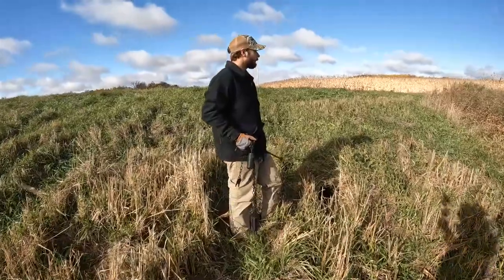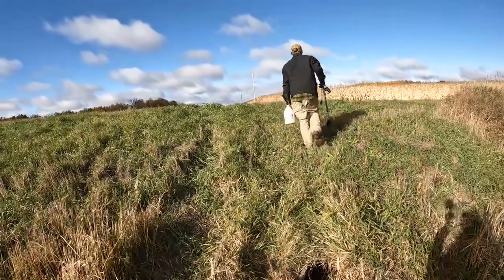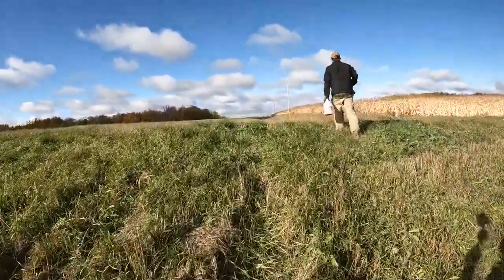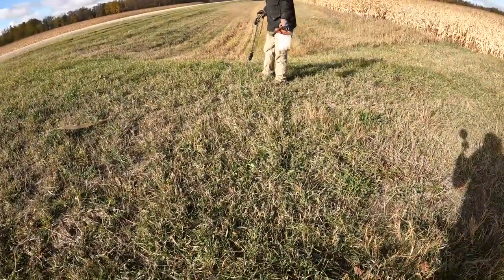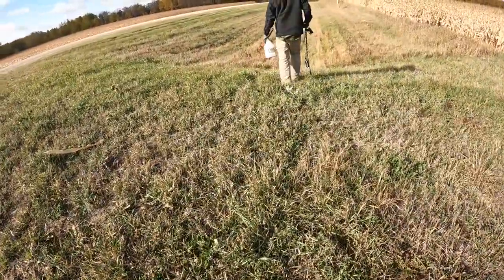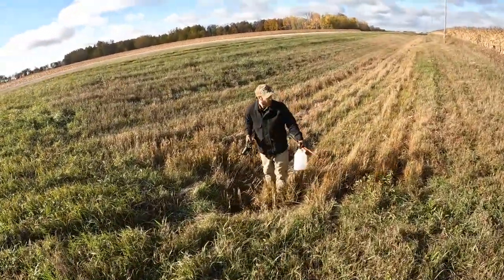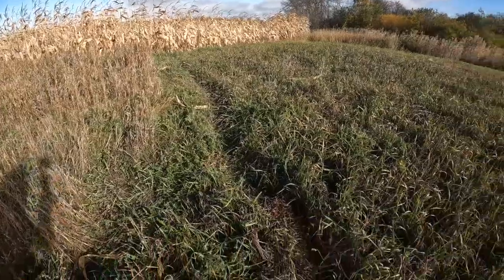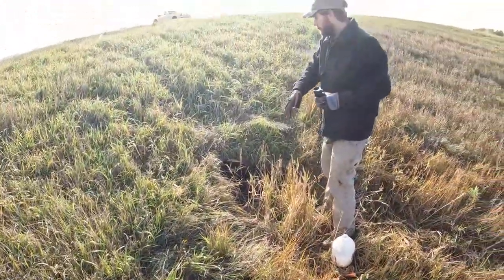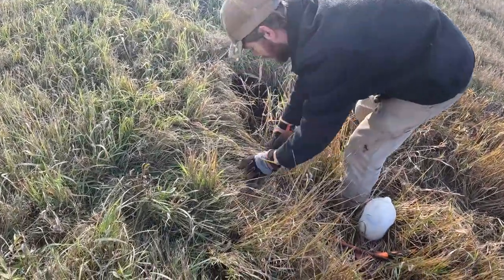Okay here we got another culvert — this is what we're always looking for. Culverts are just awesome places to catch coon, but it looks like the trail is a little bit better on the other side. You can see the coon trail coming through here, dropping down to the culvert, and then it goes right up to the cornfield. Right there going from the corn trail coming off the approach right to the culvert — and I'm going to set it right here.